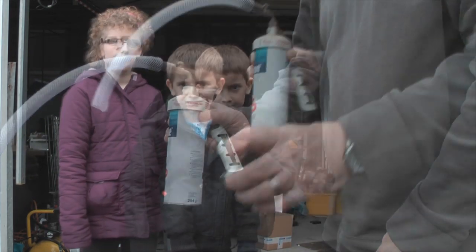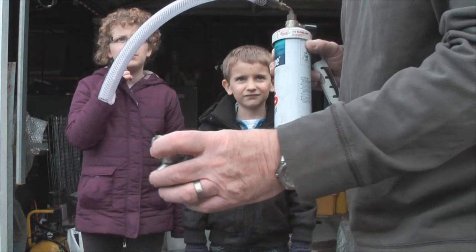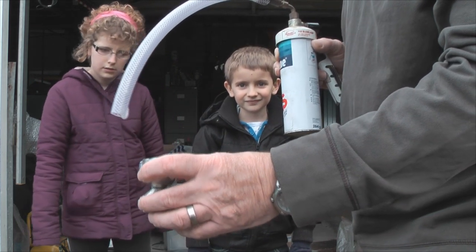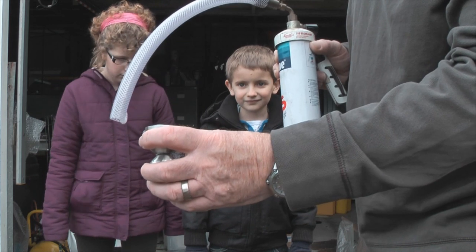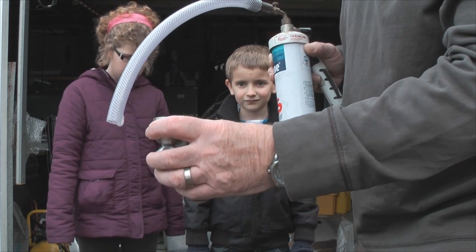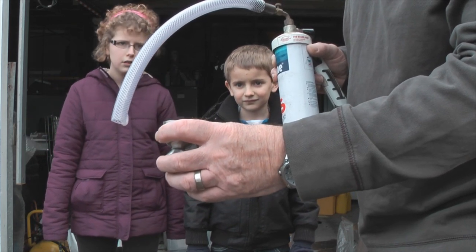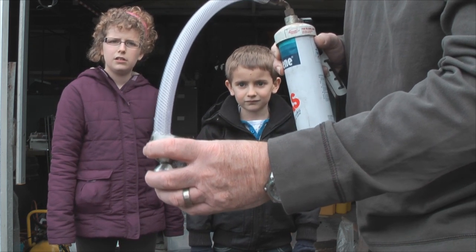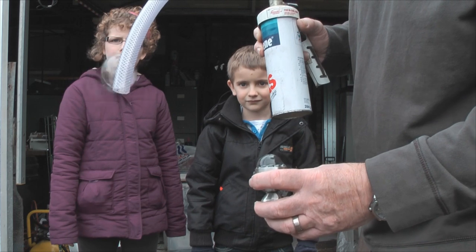So you always want your blow lamp upright. In this little egg cup here we've got a teaspoonful of washing up liquid, probably about half a teaspoonful of sugar, and then we filled it up to the top with warm water and dissolved the sugar into the solution. And that makes a nice sticky solution for us to produce bubbles with.